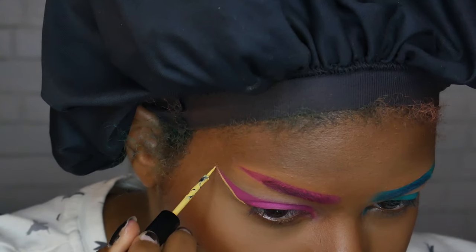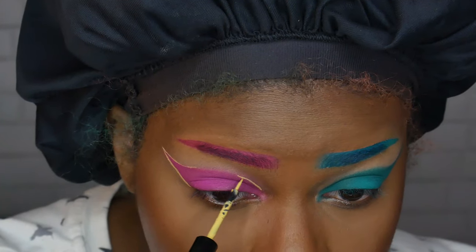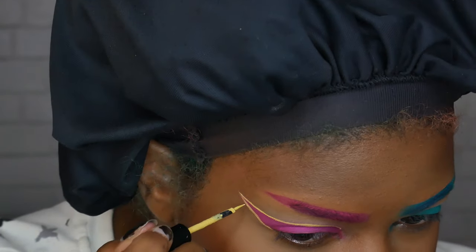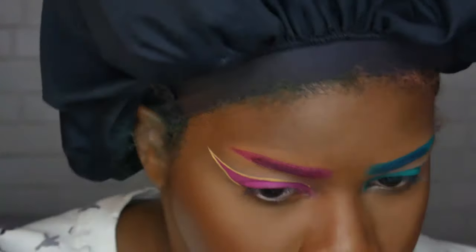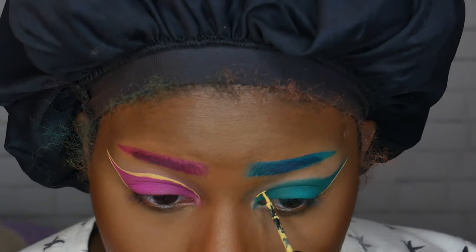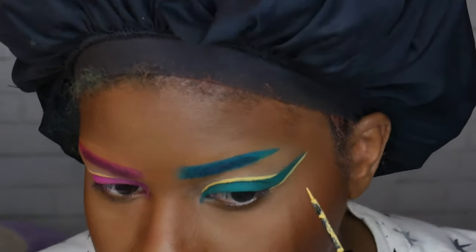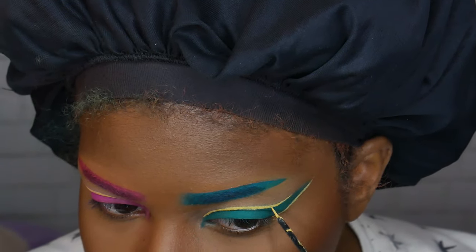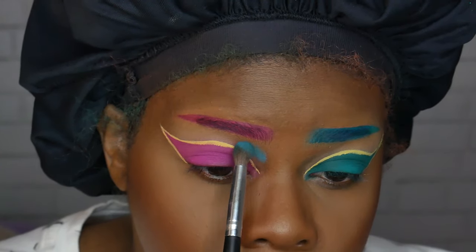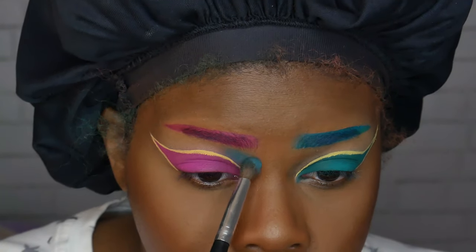This part was pretty hard — I haven't done graphic liner in a while so I was shaking quite a bit. I'm glad it came out pretty decent because I was so scared I was going to mess up. Next I'm taking that same teal green shade and using that to shade in the corner area of my eye, then doing the same thing but in the opposite color on the blue side.